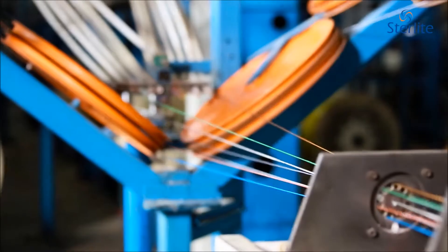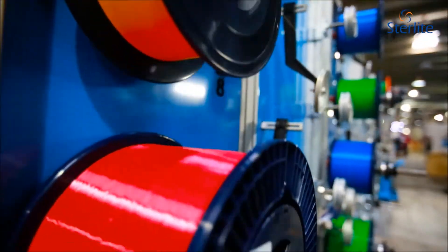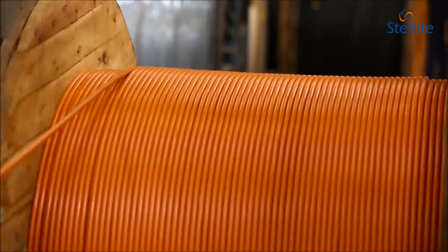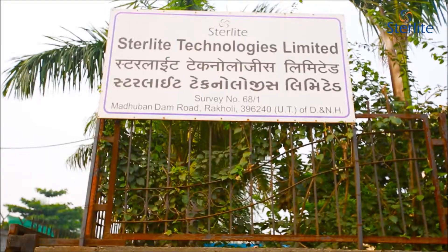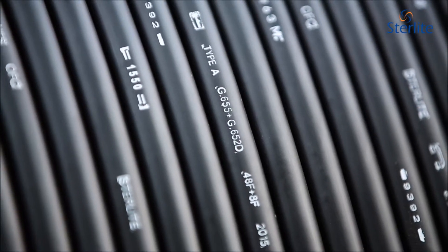From customer engagements, to field qualification tests, to developing the best installation practices, the OFC Applications Laboratory at Silvasa in India positions Sterlite Technologies uniquely in growing our global footprint.